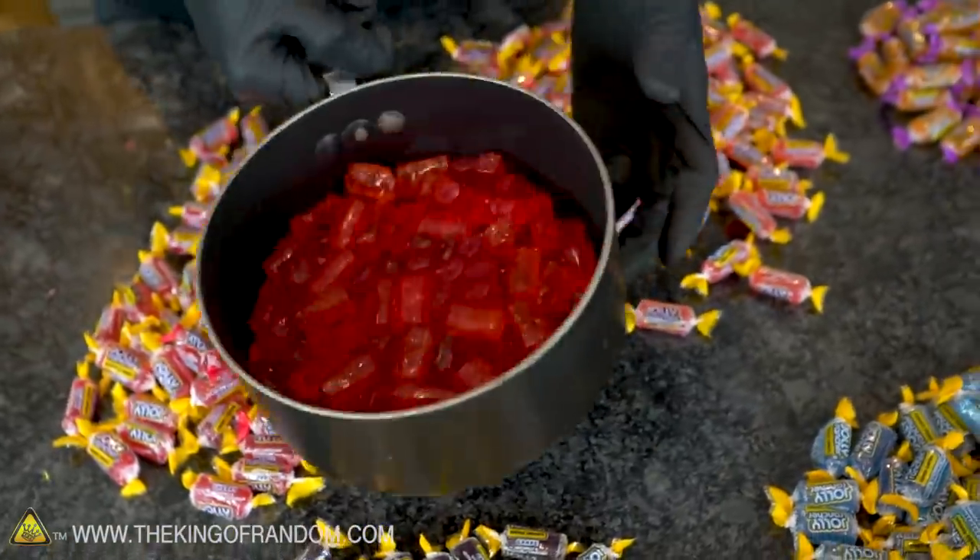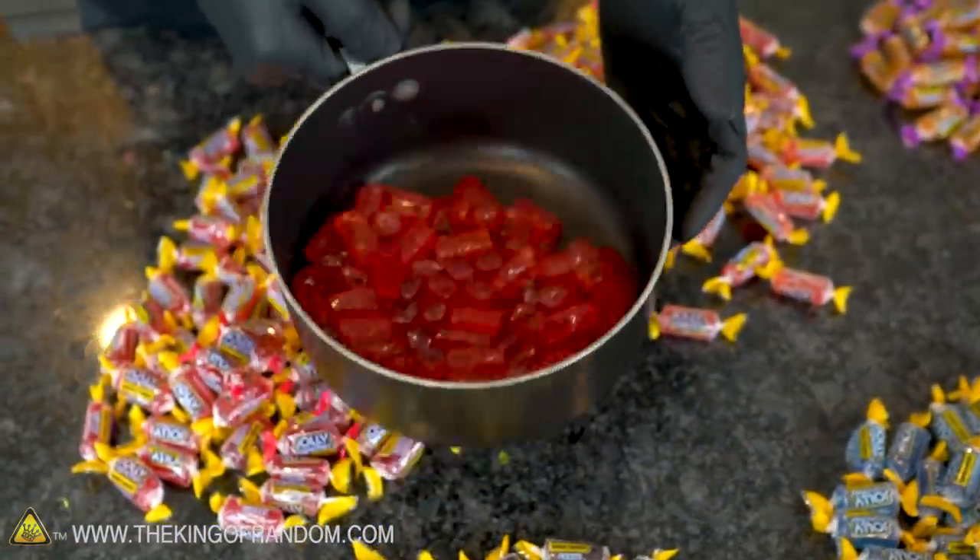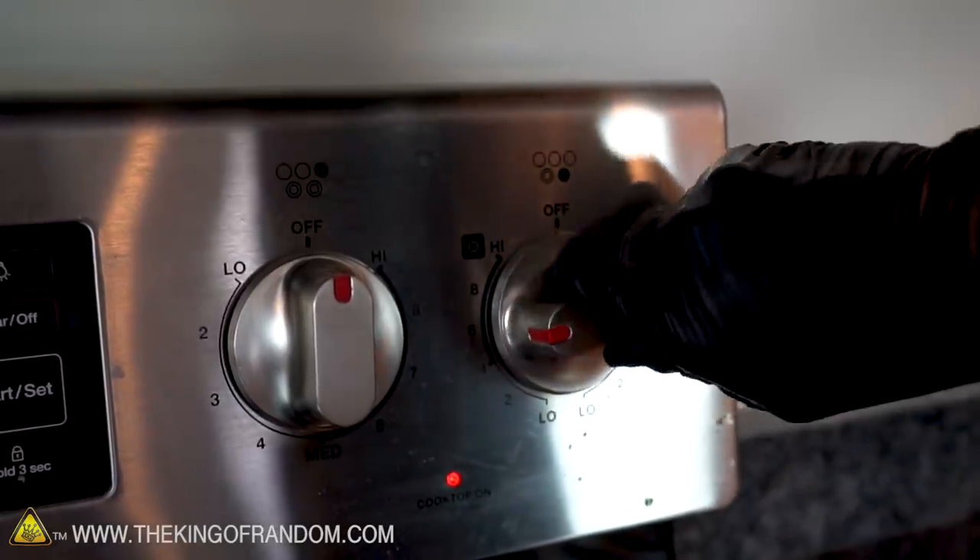There we have it: a pot half full of strawberry and cherry Jolly Ranchers. Now let's throw it on the stove and set to medium heat until we have one smooth, even liquid.